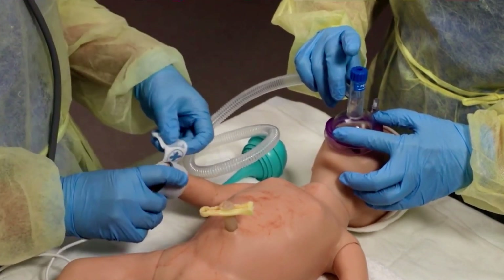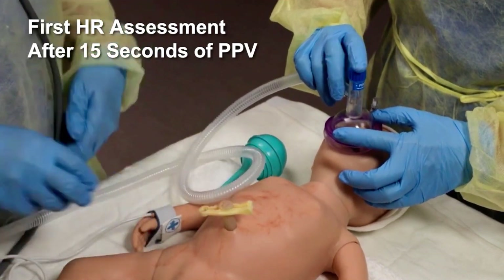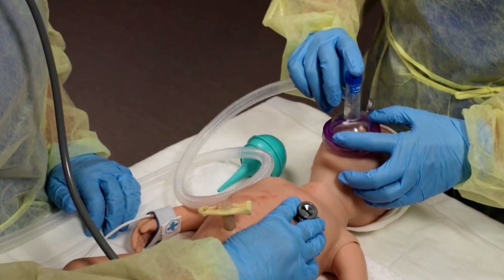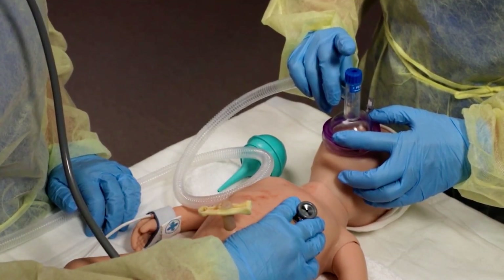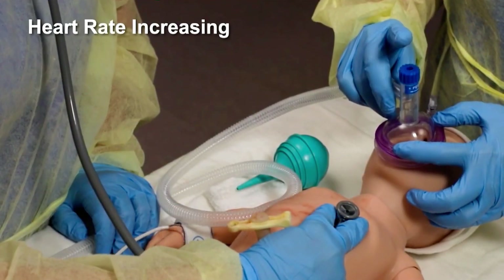After 15 seconds of PPV, do the first heart rate assessment. Your assistant should announce if the heart rate is increasing or not increasing, and if the chest is moving or not moving with ventilation.